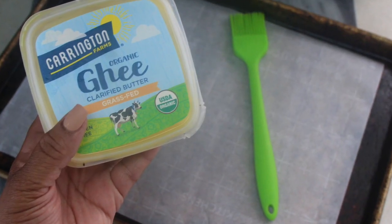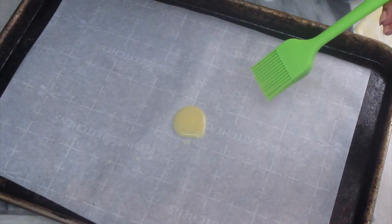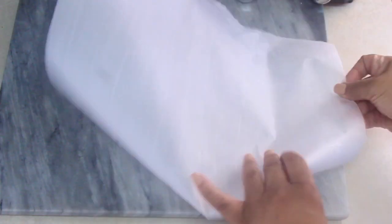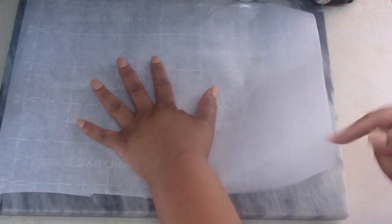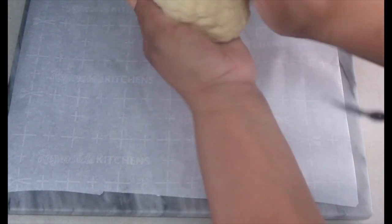I went ahead and lined a baking pan with parchment paper, then gave it a nice little base with some clarified butter — ghee — but you can use regular butter, an oil you have, or nonstick spray, whatever you have. I then laid a separate piece of parchment paper down because this is what we're going to use to roll out the dough.